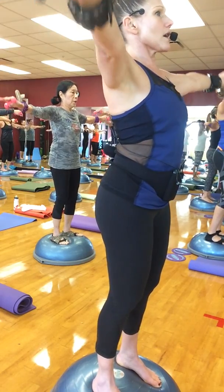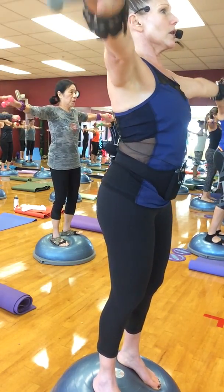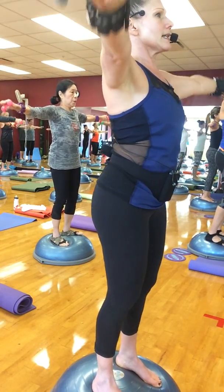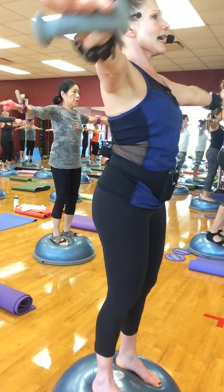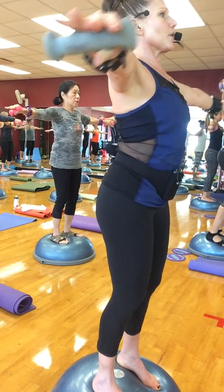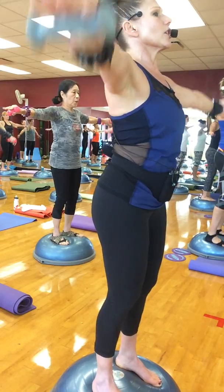Circle. Stronger. Circle. Ten more — ten, nine, eight, seven, six, five, four, three, two — and slowly lower the arms down.